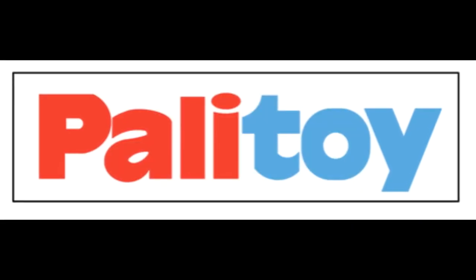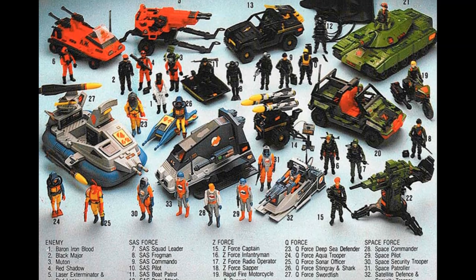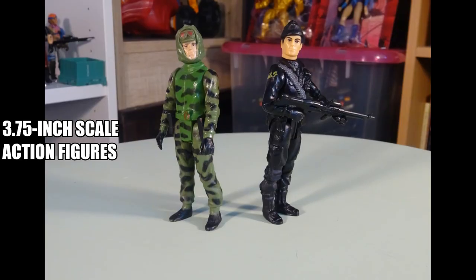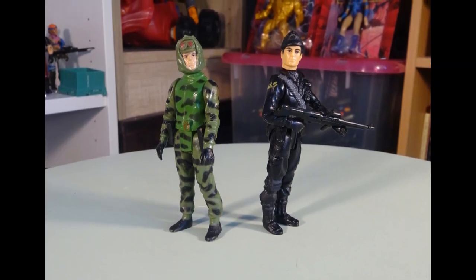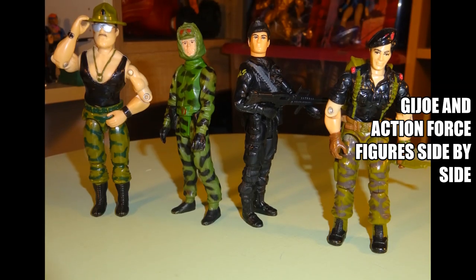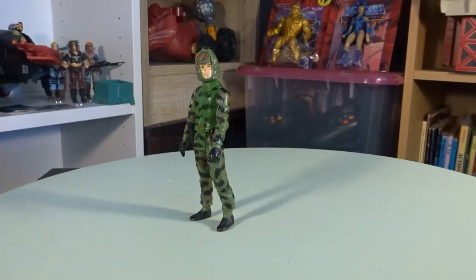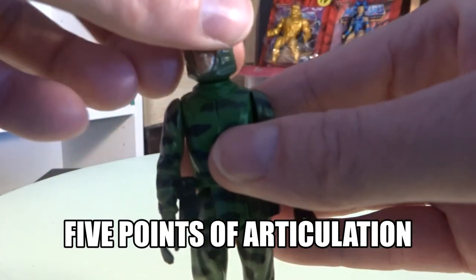Pelletoy was a British toy company. They made Action Force in the early 80s and as you can see on this poster, the line includes many action figures and cool vehicles. Figures are in the same scale as toy lines like GI Joe and Star Wars. At first, the action figures had five points of articulation.